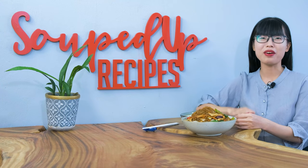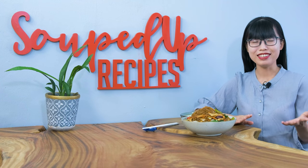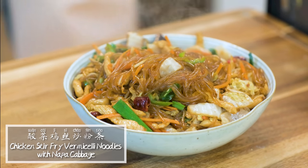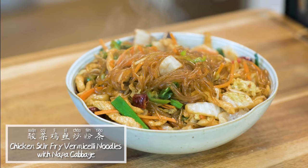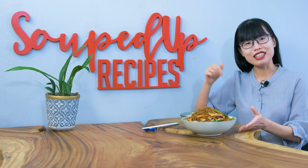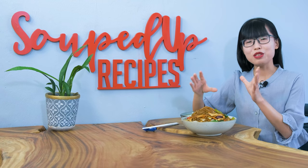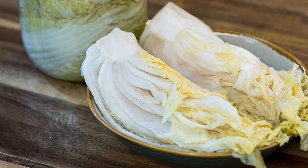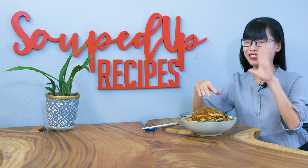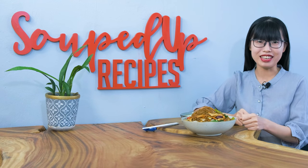Hi everyone, welcome to Souped Up Recipes. Today we are making chicken stir fry vermicelli noodles with napa cabbage. This is a popular recipe from northeastern Chinese cuisine. In this video, I actually did a small little twist by using sour cabbage. That fermented touch really brings the dish to a different level. I'm sure you're gonna like it.